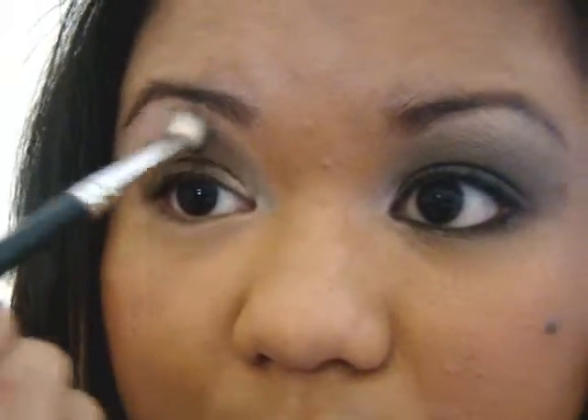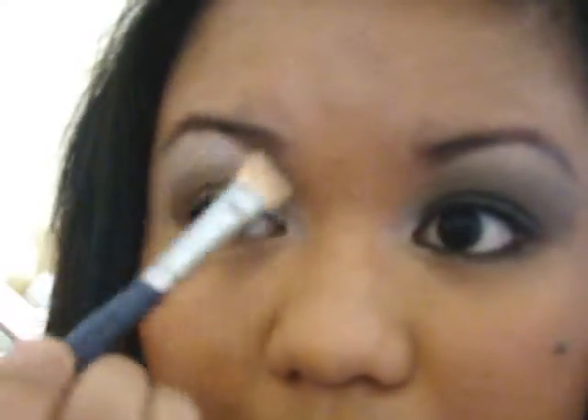It's going to look really bad because there's a harsh line right there, but we're not finished. So now you want to take a blending brush — this is a 217 — and you're just going to use that to blend, blend that harsh line out. Then put it in your eyeshadow brush and use your highlight color, Nylon, and put that on your brow bone and blend out the browns with it.